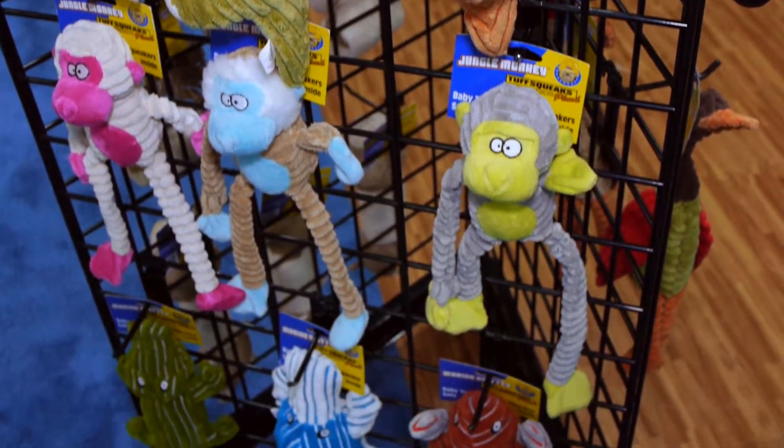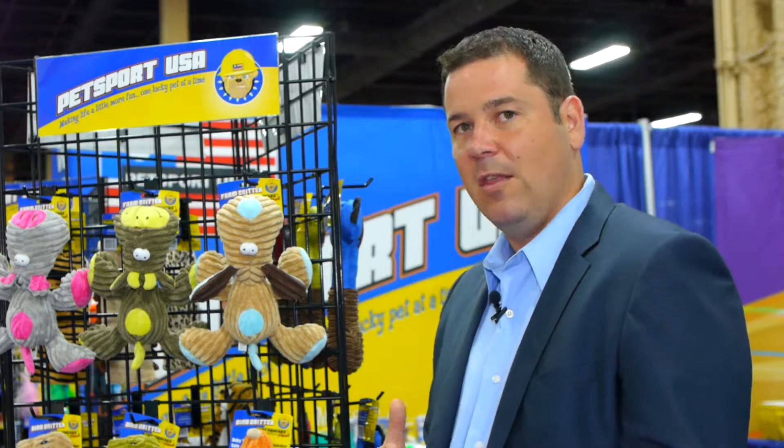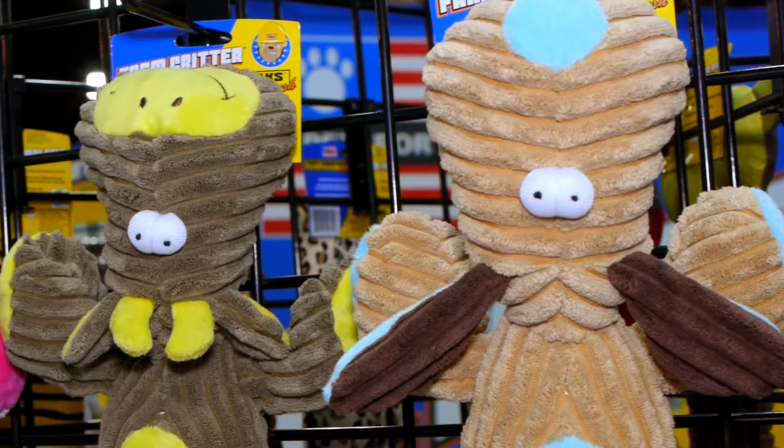They're all made of very durable, high-quality corduroy material, but yet they're soft enough where they're not going to hurt a dog's teeth. Dogs love them — they squeak, they bounce, they float.